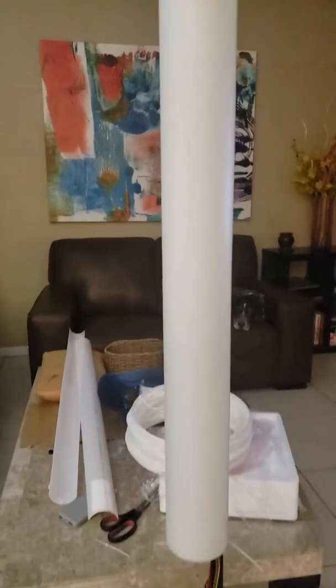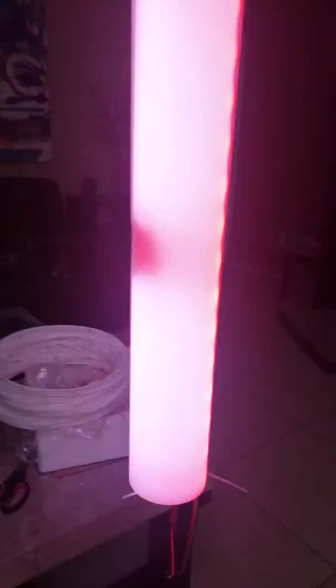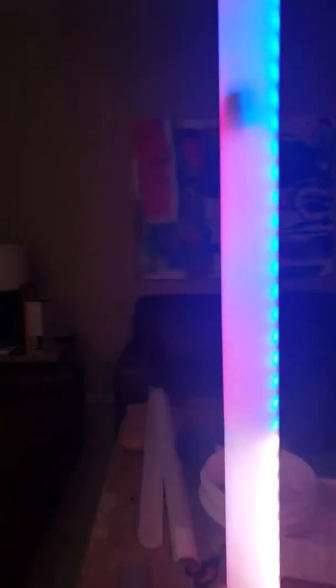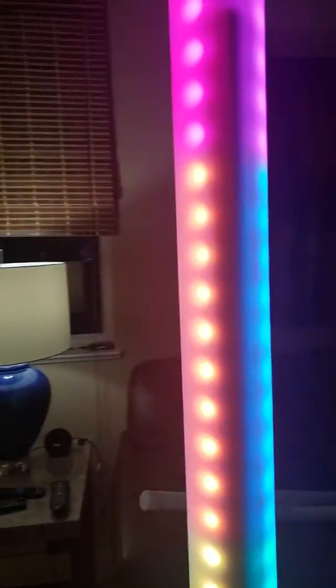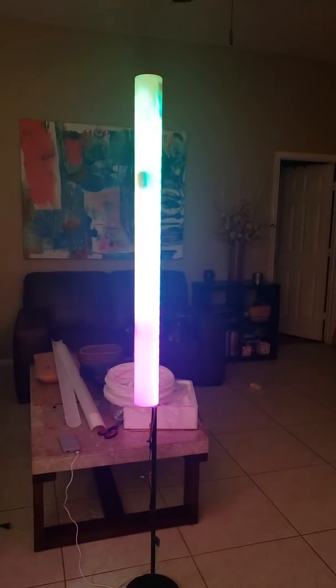Now I'm going to plug this in. The little bright lights are now diffused on the back — and I'll show you the reveal.